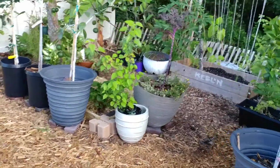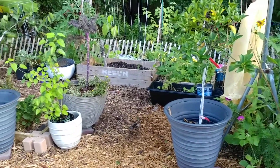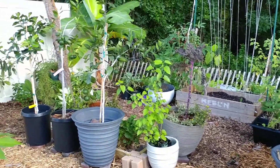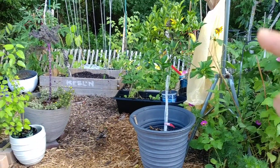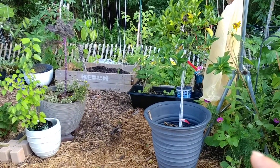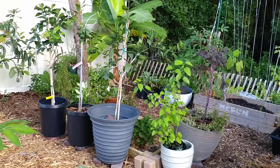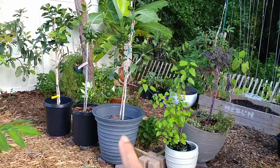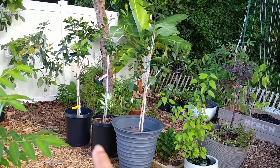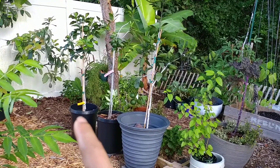Hey, sweet and loving and kind people. I wanted to update you on our satsuma tree which we grow in containers. We have a murkat, and this one is satsuma, this one is satsuma as well — a dwarf version — and this one is pamelo.